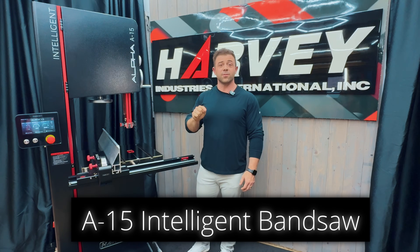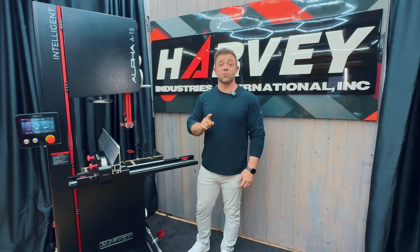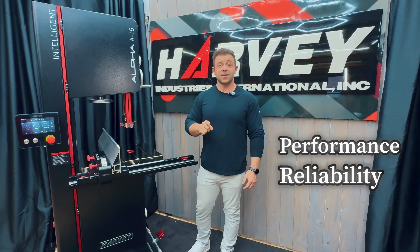Today I'm going to introduce you to the breakthrough new features and improvements that can help you and your workshop step into the future with improved performance, reliability, and precision.